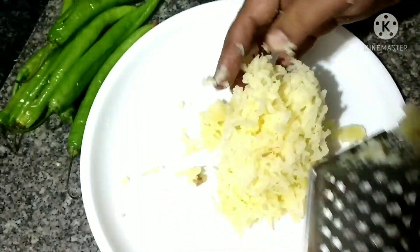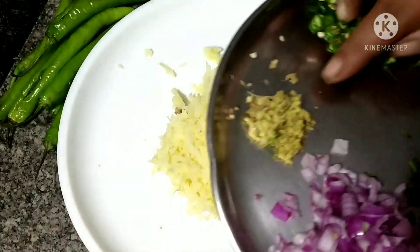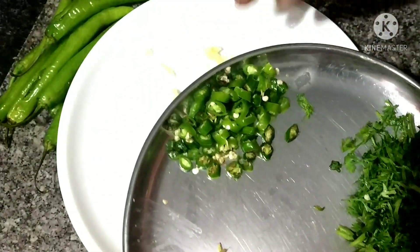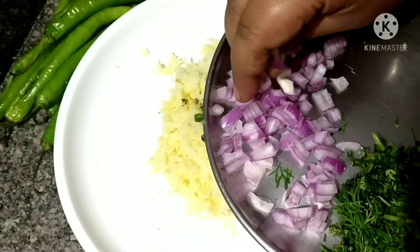We'll mix the sauce on the top. We'll mix the sauce in, about one inch. We'll mix it up until the sauce is mixed in a bit.